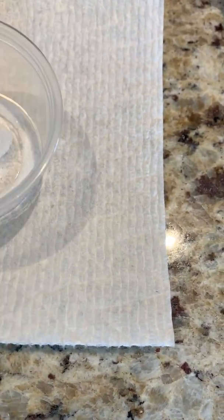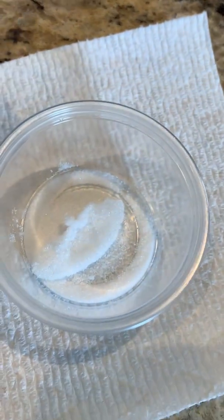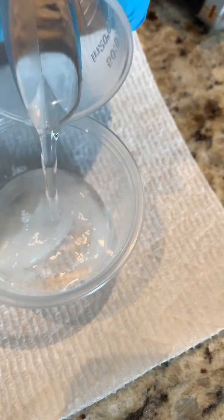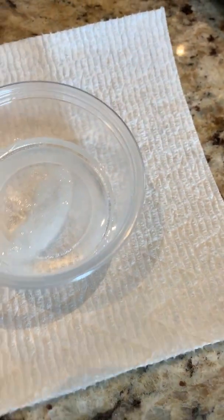I'm just doing some dry shaking here, just seeing what's going on. Not a whole lot of stuff going. Let's add — I have about 25 mils of water.